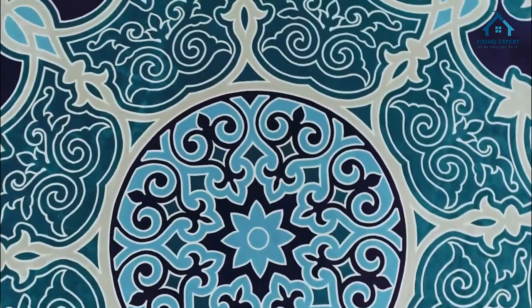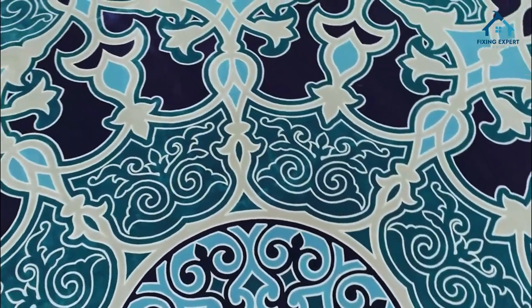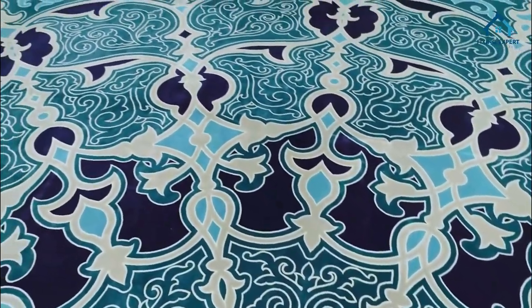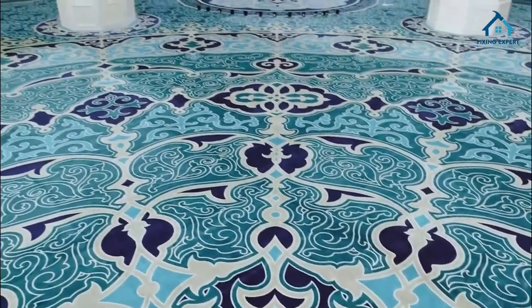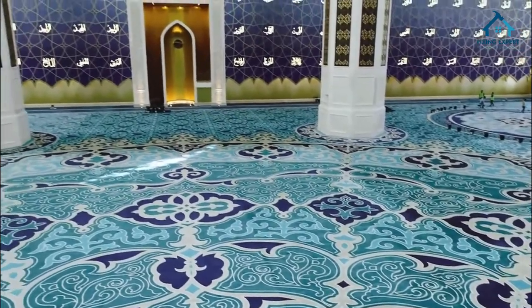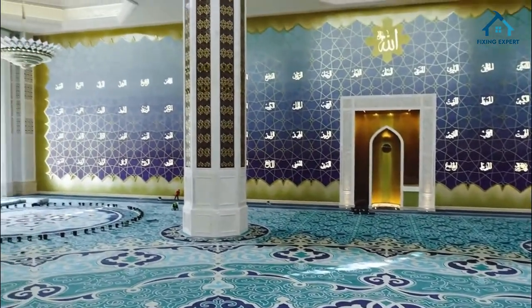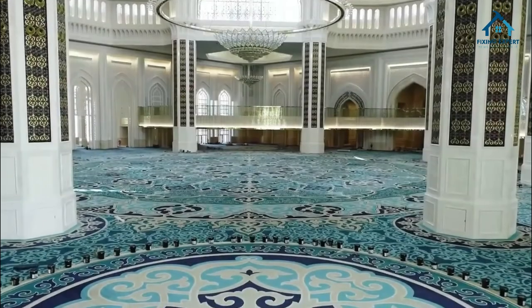Long-term investment: mosque carpets are a long-term investment, as their durability ensures they will serve the community for years. That concludes our ultimate guide to mosque carpets. Whether you are choosing carpets for your mosque or simply interested in their unique features and benefits, we hope this video has been informative. If you found it helpful, please like, share, and subscribe for more content on mosque interior design and related topics. Thank you for watching, and until next time, goodbye.